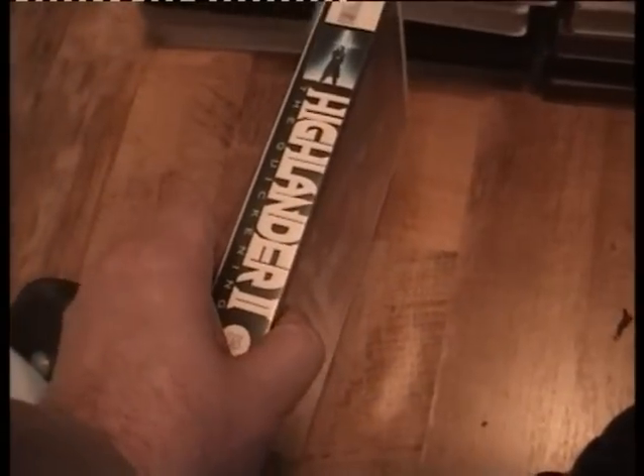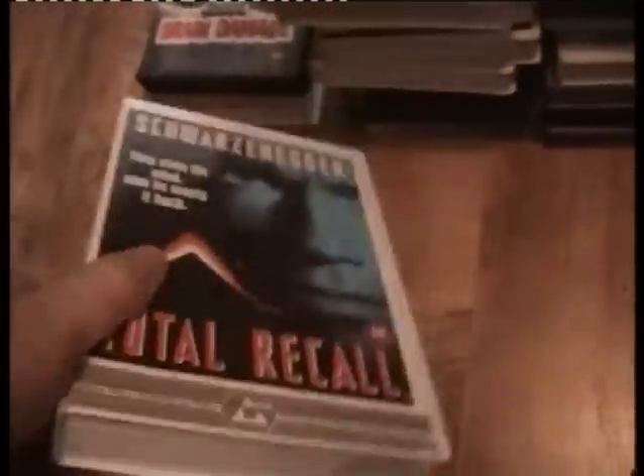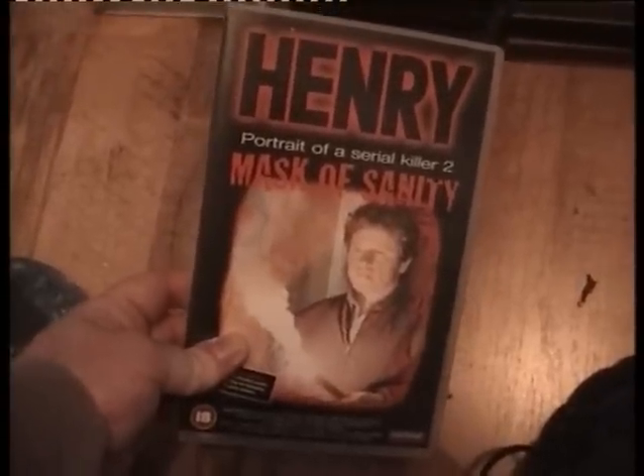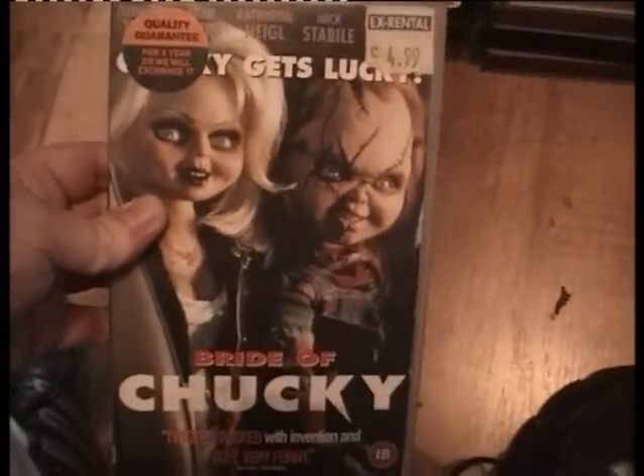Bats RCA. Silver Bullet. Highlander — bleached spine. Highlander 2 — slightly bleached spine. Total Recall — they've made a remake of it, I bet it's rubbish. Already got it. Brain Damage — already got that. Portrait of a Serial Killer — already got that. A re-release of Delirium Psycho Puppet — already got that. Bride of Chucky.